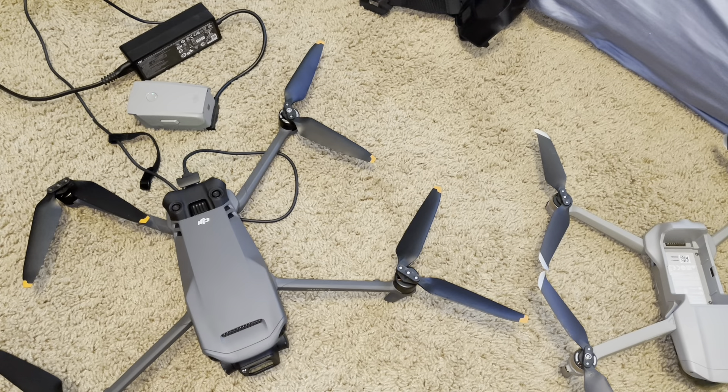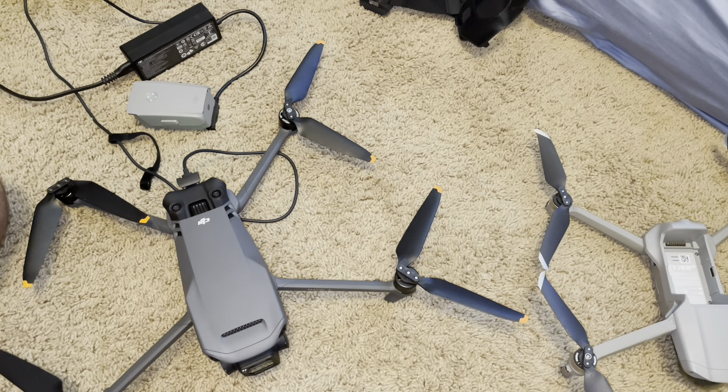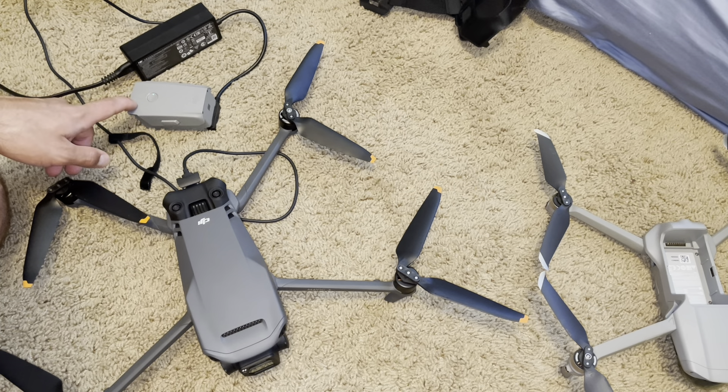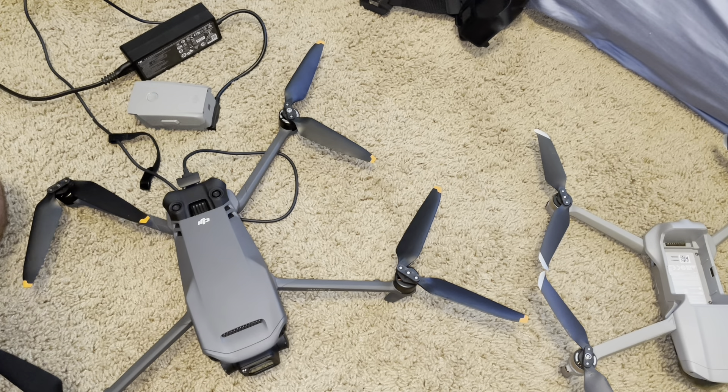Now looking at charging time for both drones. The Mavic 3 has a bigger battery, but they honestly charge in about the same time — about an hour per battery. When you're charging three batteries with the fly more hub, it takes about three hours total. So charging time is about the same — roughly an hour per battery.